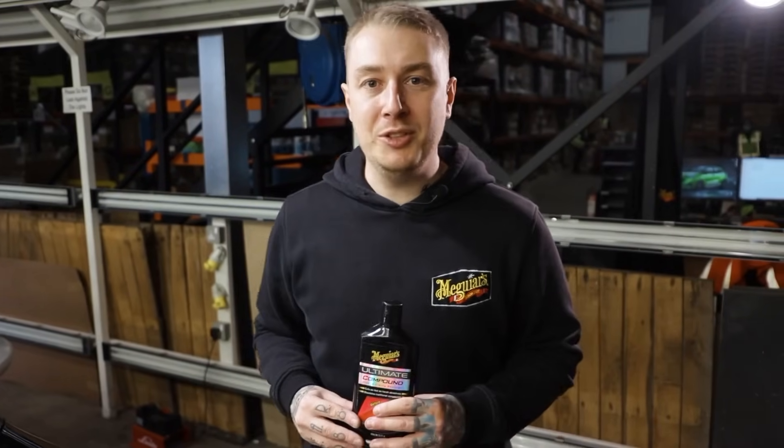As you can see from this 50/50 on the bonnet, it's not taking much time at all to remove those swirls and scratches using our foam cutting disc along with our ultimate compound on a moderate speed. Now if you want to learn more as a beginner's guide about how to machine polish your paint, check out our detailing 101 series.